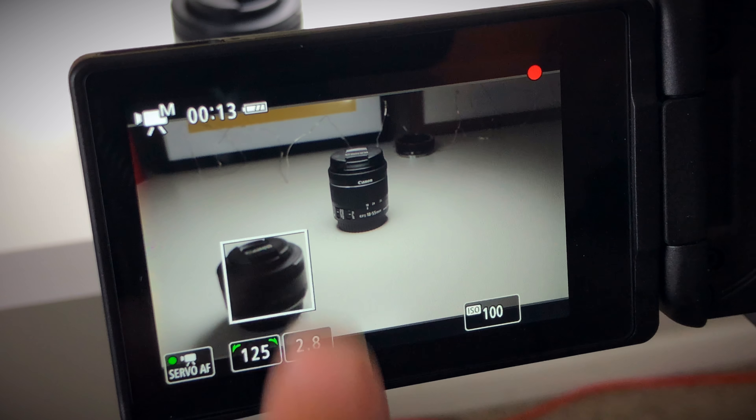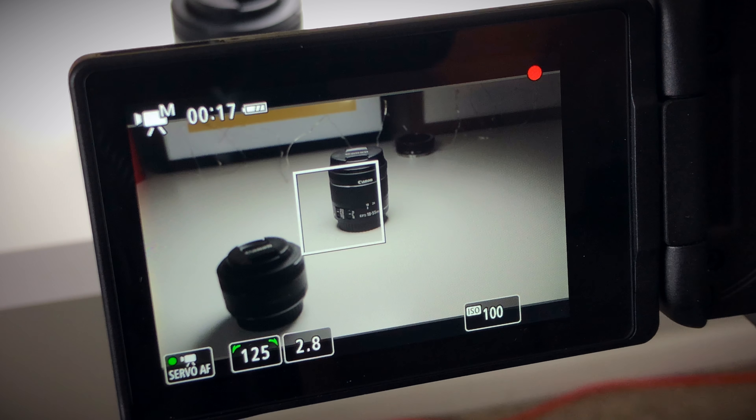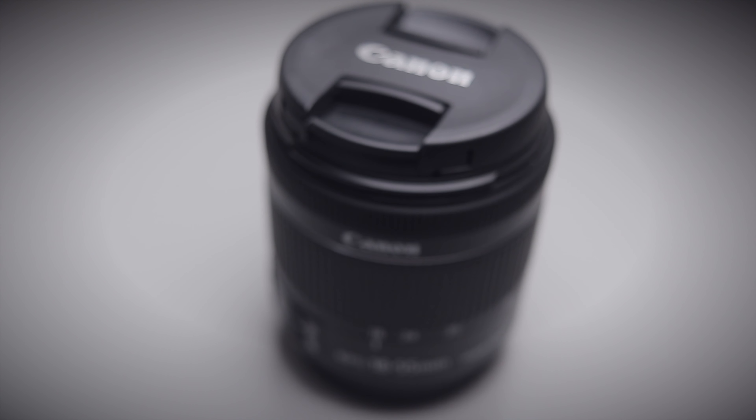The important thing to remember when using autofocus modes is the Servo AF, or Servo Autofocus mode, on your screen. When Servo AF is turned on, you can use your screen to tap to switch between two depths of field for focus. If Servo AF is off, it's going to hold focus on whatever depth of field you were last focused on.